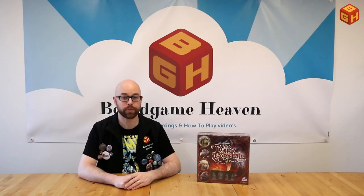And so that was my review of Jim Henson's The Dark Crystal, the board game. Thanks for watching, I hope you enjoyed the video. Please like and subscribe, and I'll see you next time on Board Game Heaven.